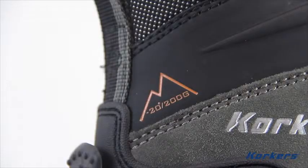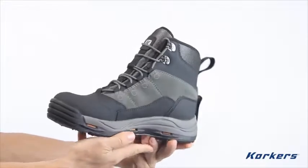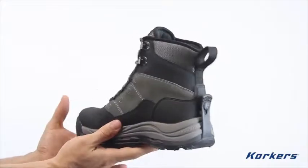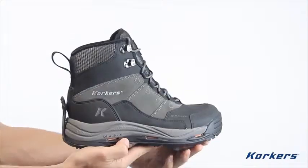The boot is critically insulated at the toes with 200 grams of premium Thinsulate insulation. At 7 inches in height, the Stormjack can be used for just about any activity from winter hiking to snowshoeing to everyday use. It is truly versatile.